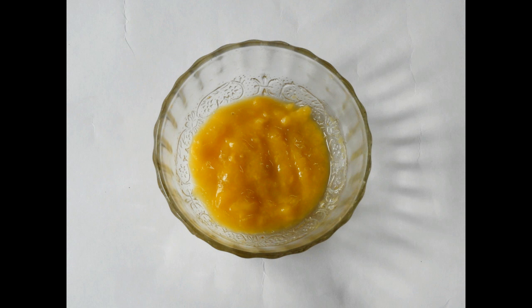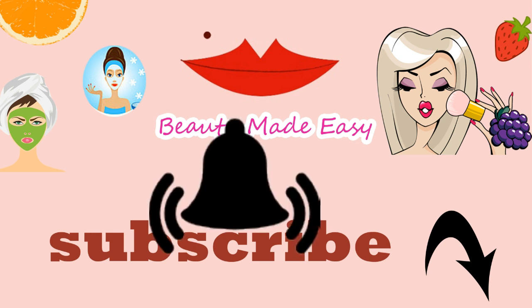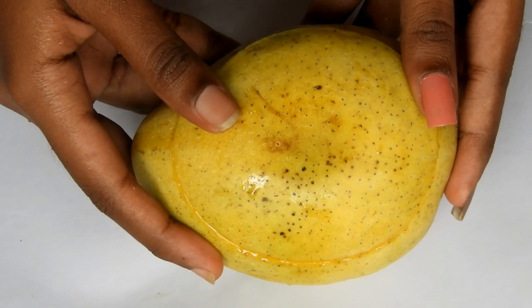This facial removes tan and reduces blemishes for clear skin. It is suitable for all skin types and can be done once a week. Do subscribe to my channel to get updates on all my 100% natural home remedies, and press the bell icon to receive notifications whenever I upload a new video.